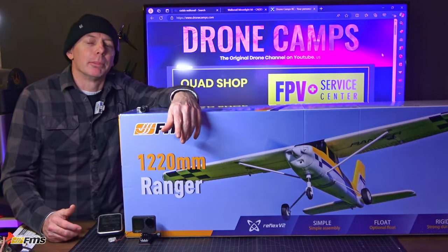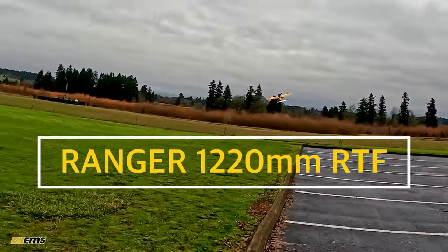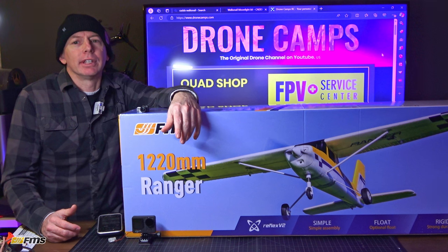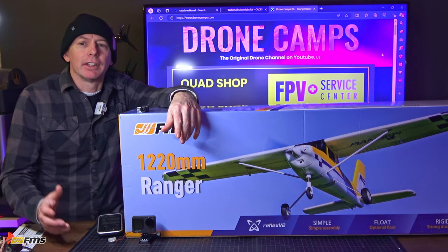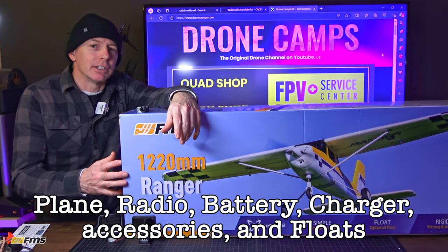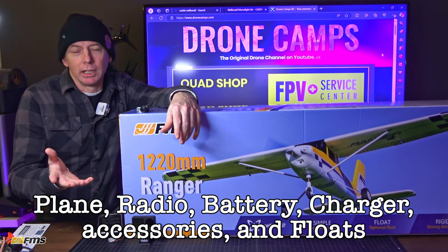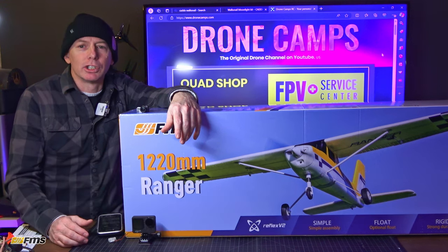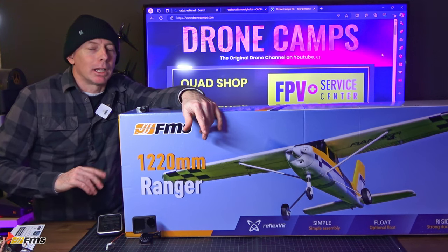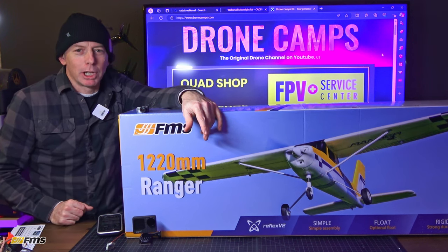Welcome to today's review. We're going to check out the brand new FMS Ranger 1220 millimeter, 48-inch ready-to-fly beginner RC airplane. This one has everything in the box that you need to fly, including the battery, the charger, and it even comes with a set of floats and a radio. We're going to pair it up with the radio, make sure everything is good, build it up — probably about 20 minutes to set it up — then charge the battery and take you out flying.